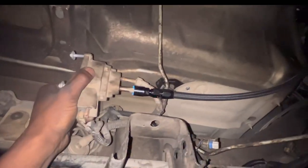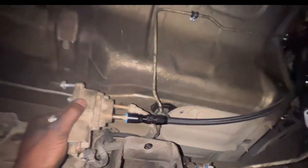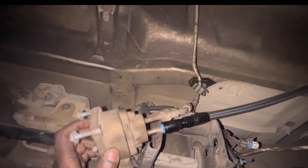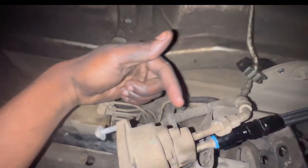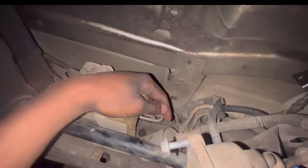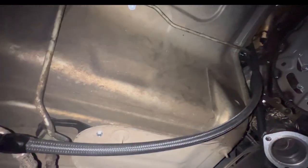We got the line ran — it's going to be kind of marked up like so, but it looks pretty good. Tomorrow, if I get home at a good time, I might end up going from here to the new fuel filter and then to the tank. I'll clean this up a bit, but I might not depending.